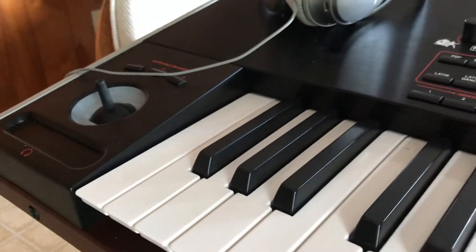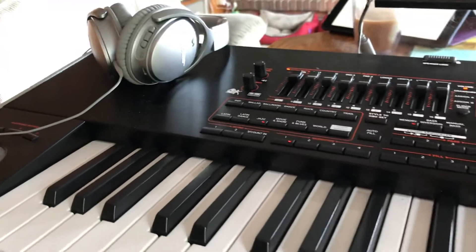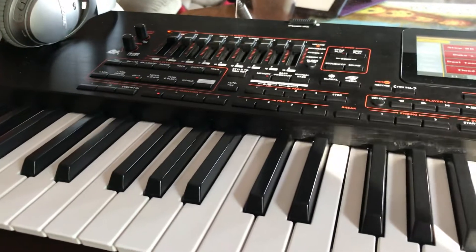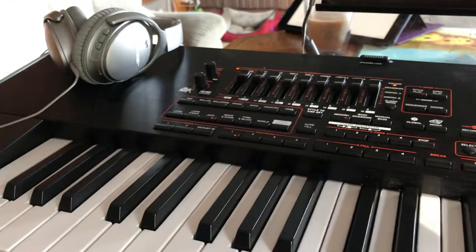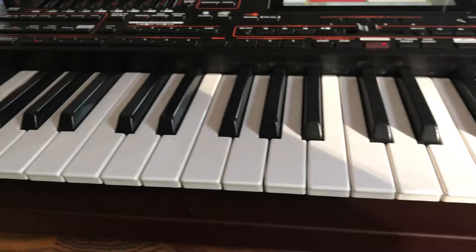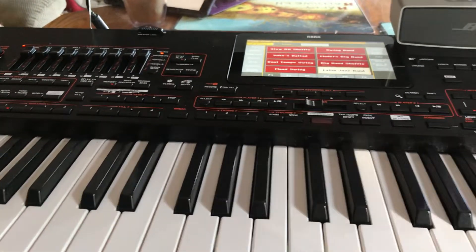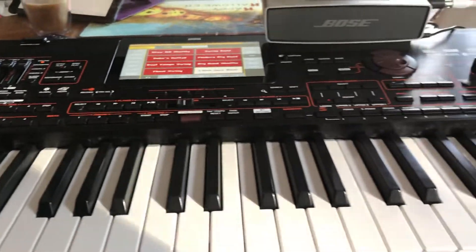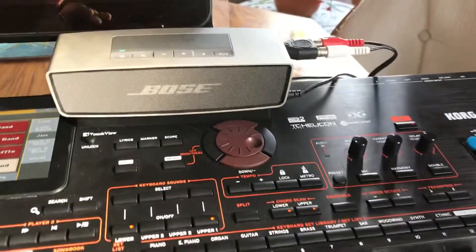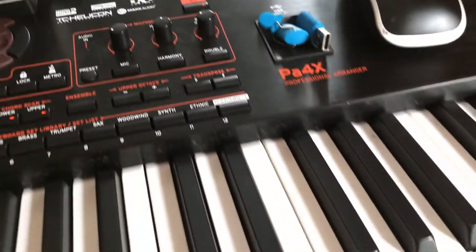I've been wondering what to do with my keyboard rig. I got this PA-4X from Korg, which is a wonderful keyboard, and I've been using headphones all the time. I wanted to get a keyboard amp, and I didn't really want to buy the Korg amplifier, which is about $500. So I found this little guy right here — the little Bose system. And I run my outputs from my PA-4X to it.